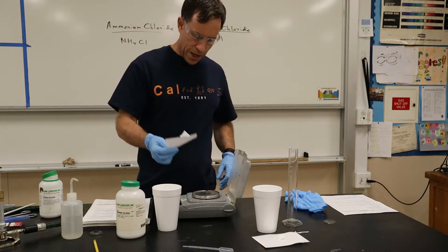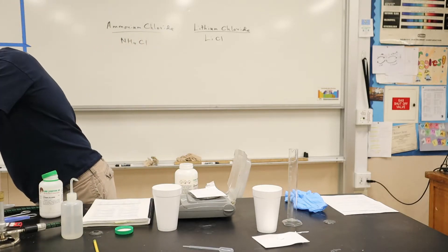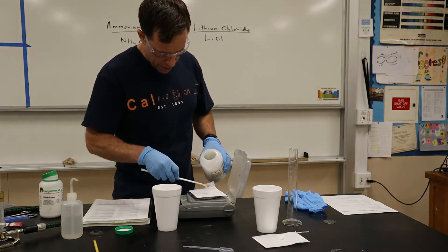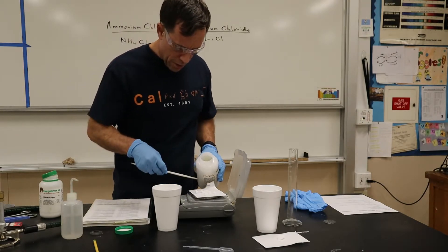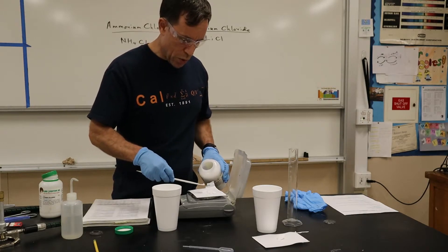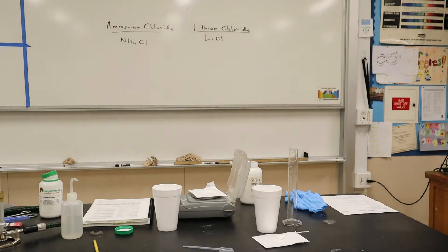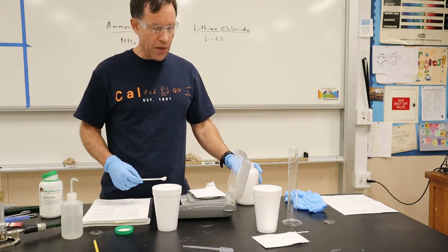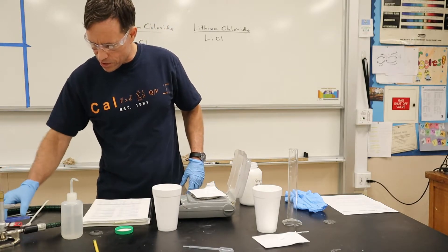I'll put my weighing paper on the scale and zero it, then use ammonium chloride. We need about five grams of this. A little bit too much, so I'll put some back — we got about 4.92, then 5.06. So we got roughly about 5.06 grams. It's pretty close to five; it doesn't have to be exactly five, just relatively close.